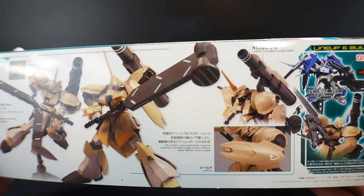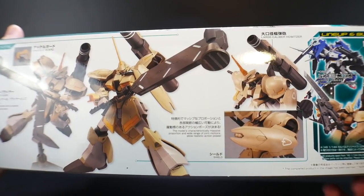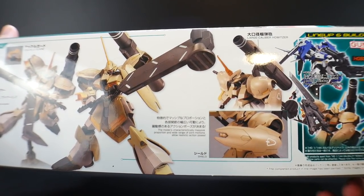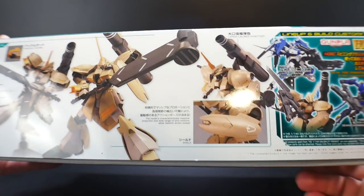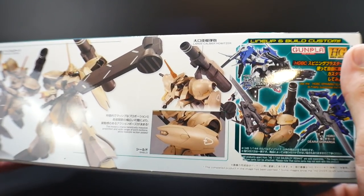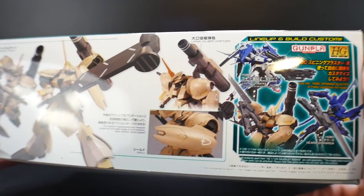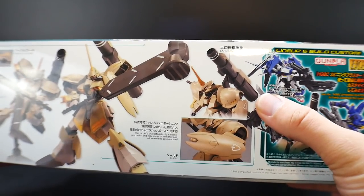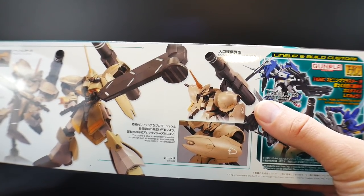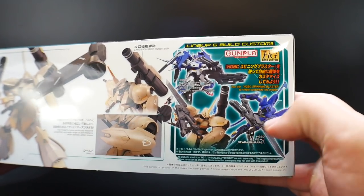The weapon looks fantastic. The only thing I'm kind of worried about is the weight — whether this thing is really going to be able to hold some poses without off-balancing. But I think overall it should be fine. Over here, you can see it has a large caliber halter — basically a giant cannon. It looks like it's probably going to be shell-based. I don't remember seeing it used in the anime, but I'm pretty sure it's shell-based.